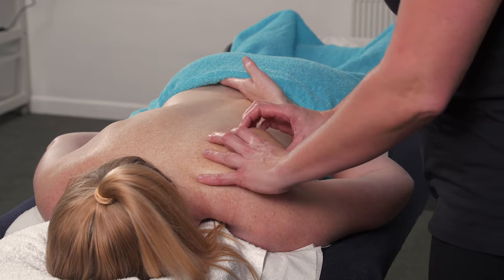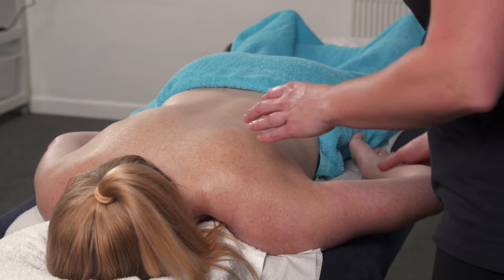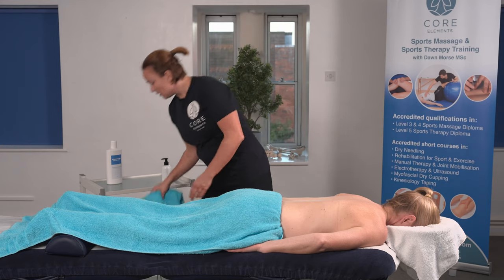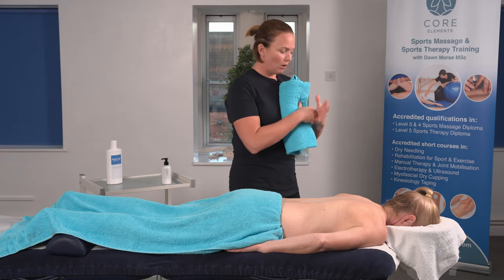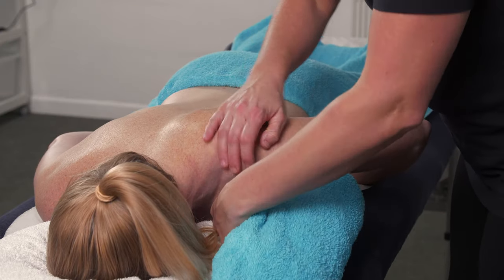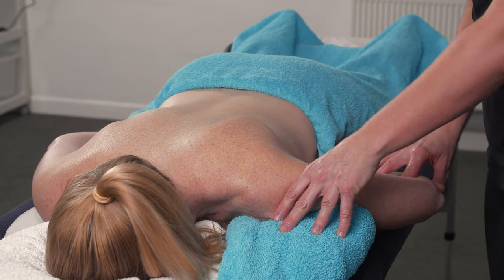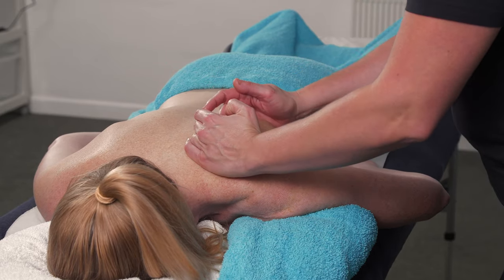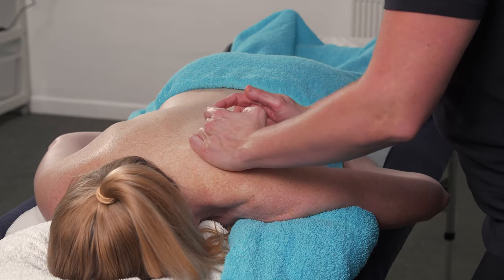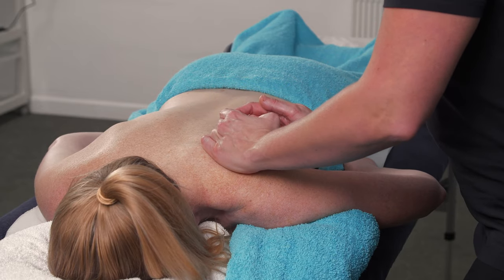If you weren't able to get any movement in the scapula, we could then tuck the hand underneath the hips just to keep the arms secure. They relax their elbow. We use a pillow — nothing too high — or a towel underneath the shoulder. They just lift their shoulder up and pop it underneath. The client relaxes their elbow, and then that sometimes gives us a little bit more grip to help mobilise the scapula and increase that stretch.